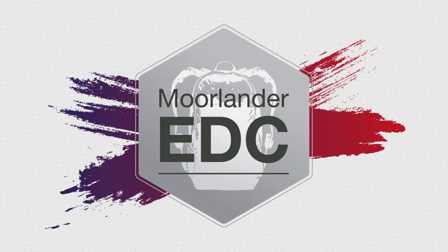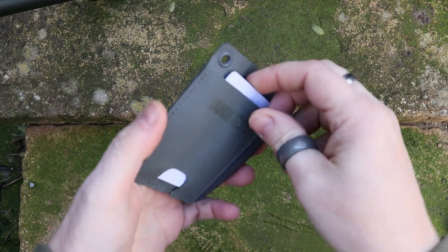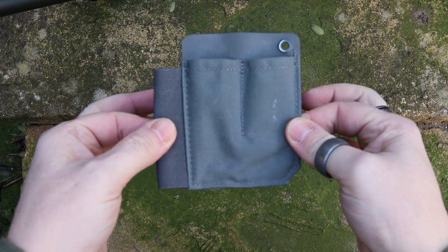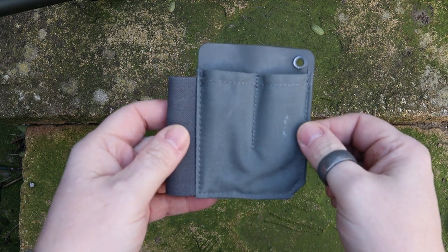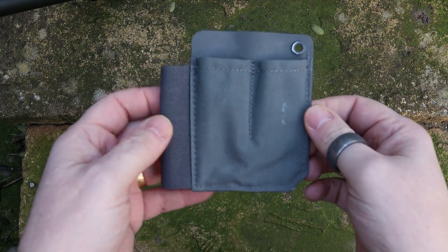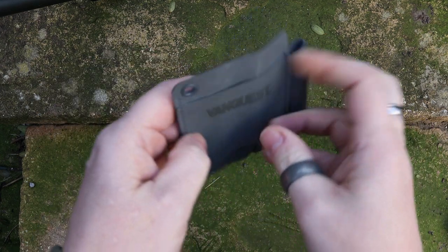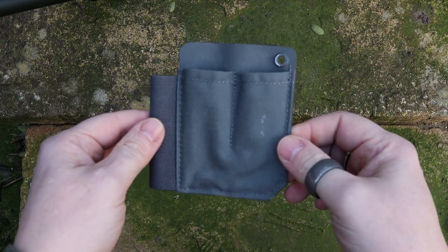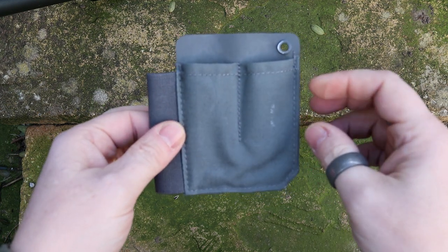I've turned the camera around and the wind's picked up a little bit, so I apologize in advance if you can hear it in the background. I want to state that I picked this up just before Christmas, so you'll notice it's definitely worn. I like to thoroughly test things before giving my opinions on them. When it first arrives it will be completely flat, but having put things in here, after a while it will start to mold itself around what you put into it.